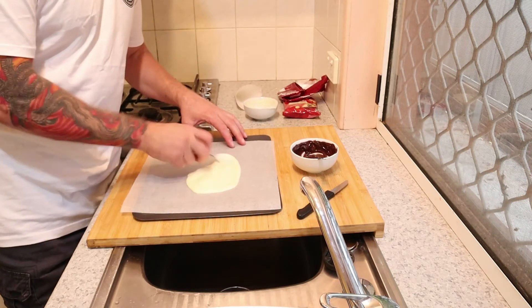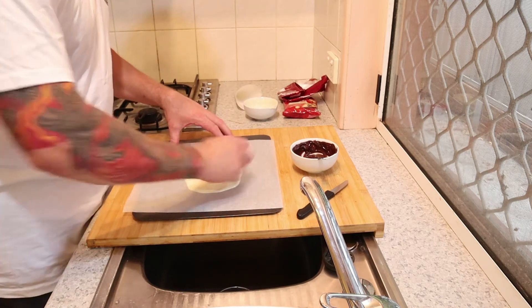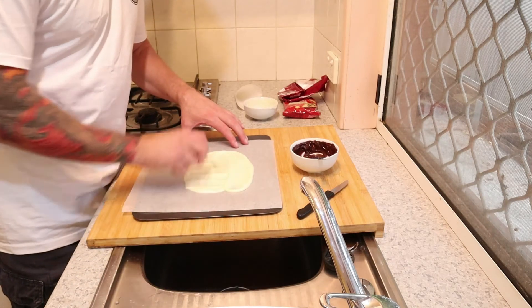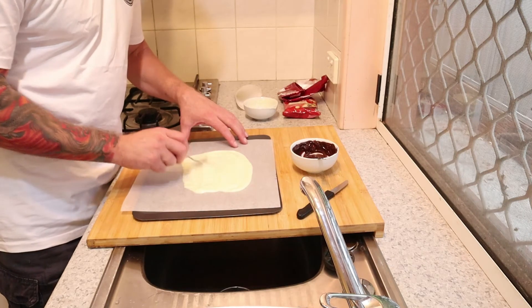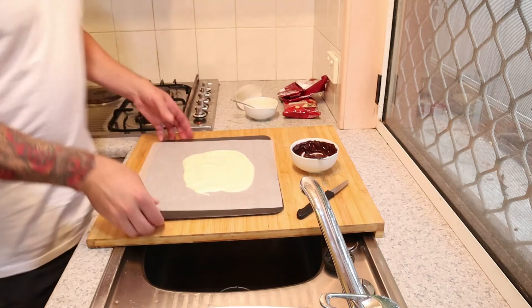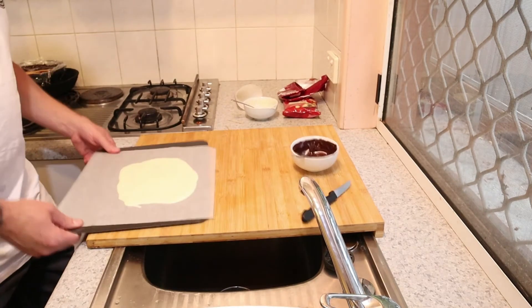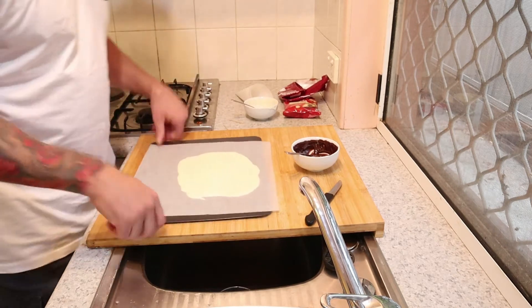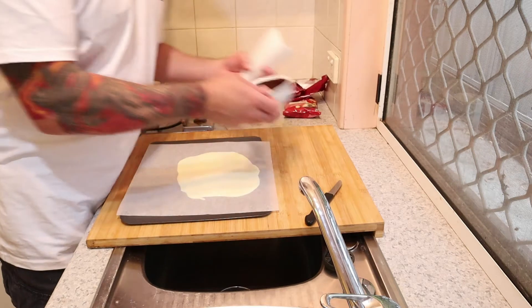Here's all the white chocolate — just spread it out with a spoon, you don't need a palette knife for this. You want it pretty thick but not too thick. Just even it up nicely and there we go, that's how you even it up.